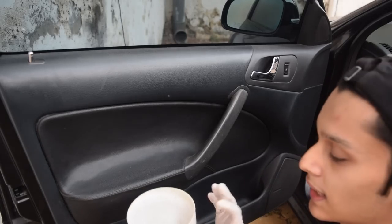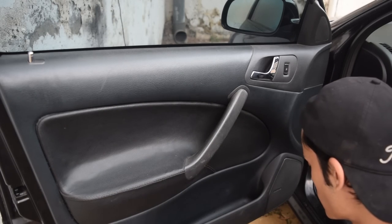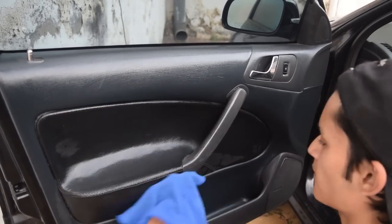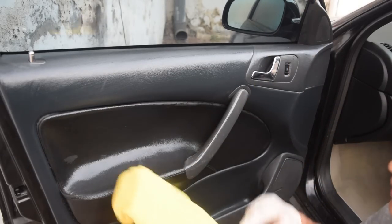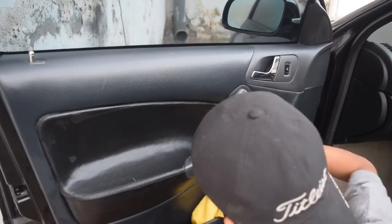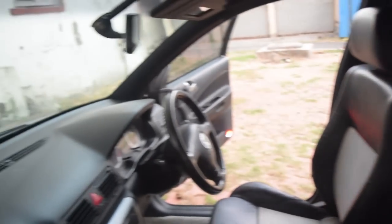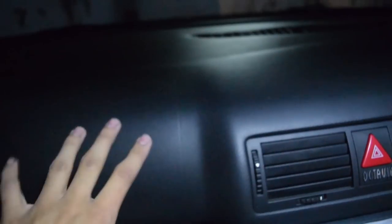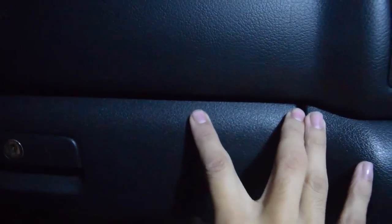I have the Lizo all-purpose cleaner diluted in water — all I did was 3-4 sprays in a container and then 150-200 ml of water. Get a clean microfiber towel, soak it in, and just wipe all the surfaces. Then get another microfiber towel and dry everything off. Repeat this process on all door panels. After this step your plastic should have no shine — that shine comes from oils from your skin and accumulated dirt. The plastic is supposed to look like this: a somewhat satin finish, clean and even.